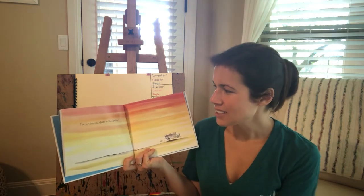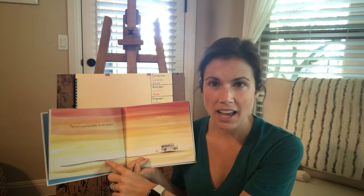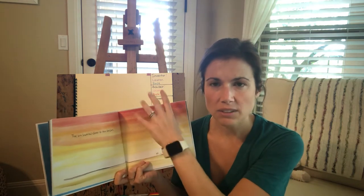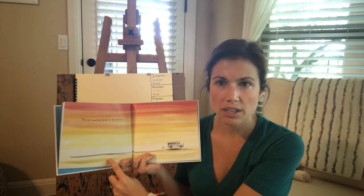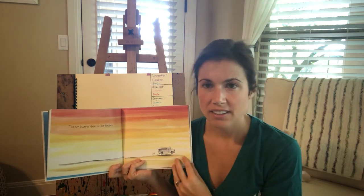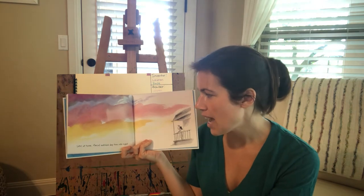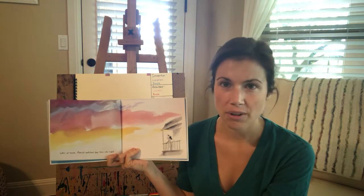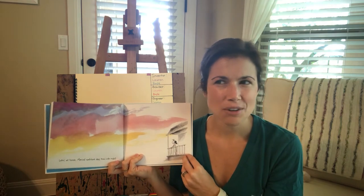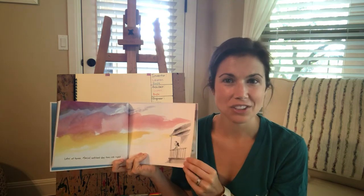And the sun lowered closer to the horizon. Remember, the horizon line is where the land meets the sky — it's where the sky meets the land or the water. So later at home, Marisol watched the day turn into the night. You guys could do this tonight — I think it's going to be a really pretty sunset. Watch what happens to the sky when the day turns into night.